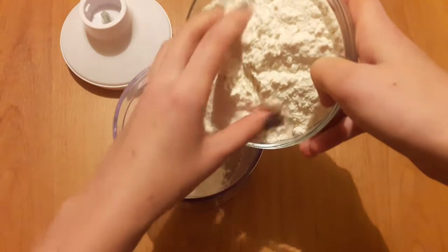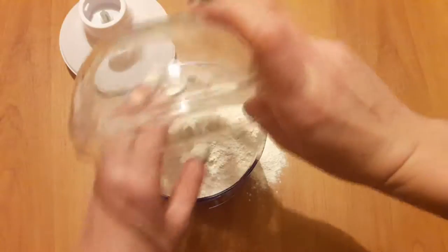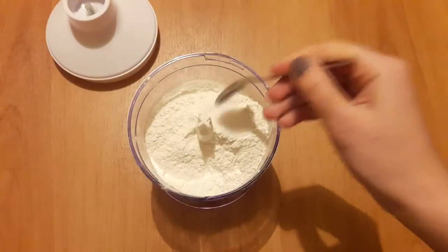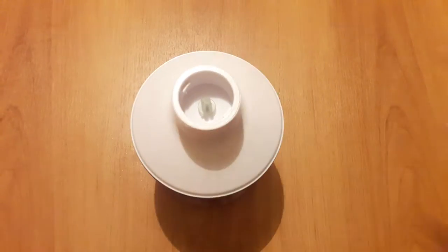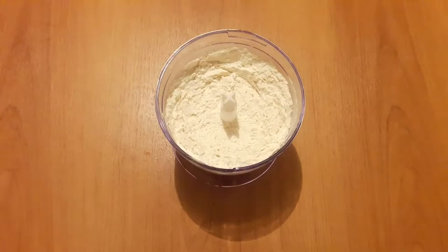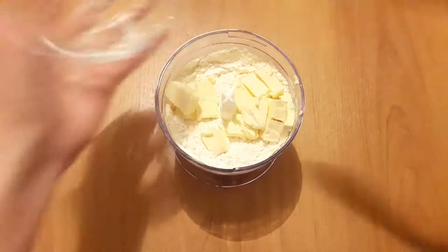The things you will need will be 2 and a half cups of flour, 1 teaspoon of salt, 1 teaspoon of sugar — mix it together. Then add 1 cup of butter and mix it up until well combined.